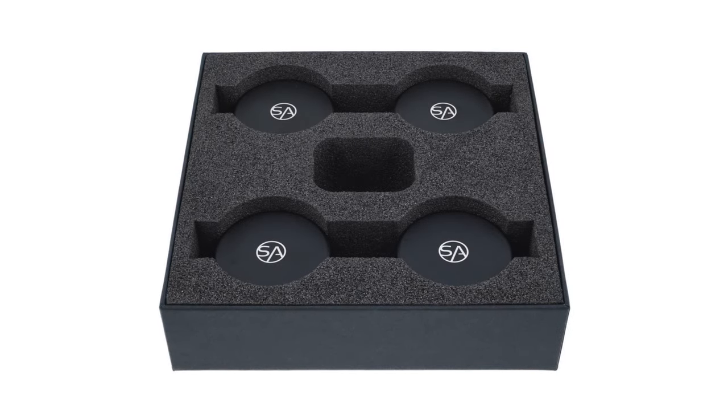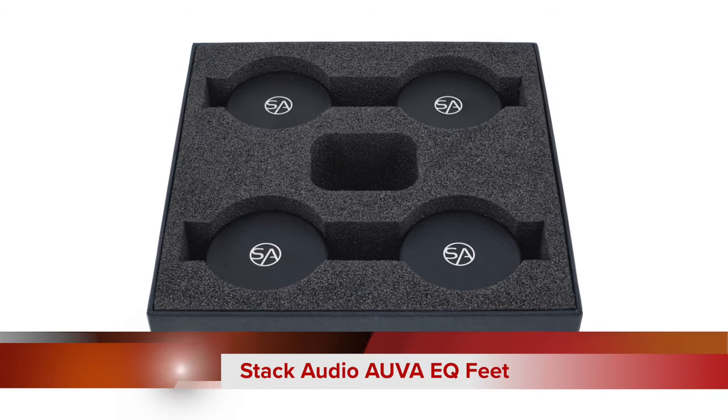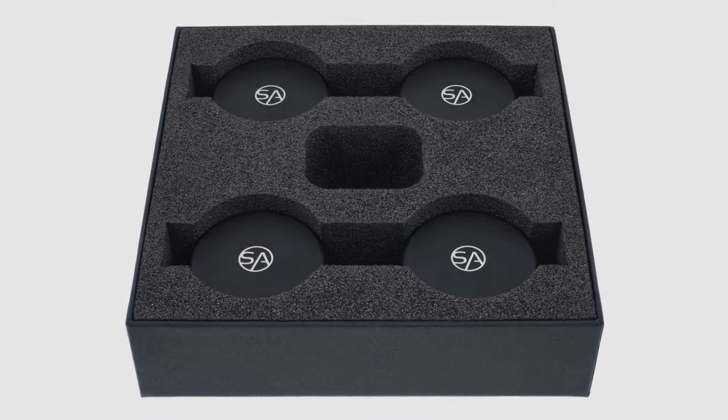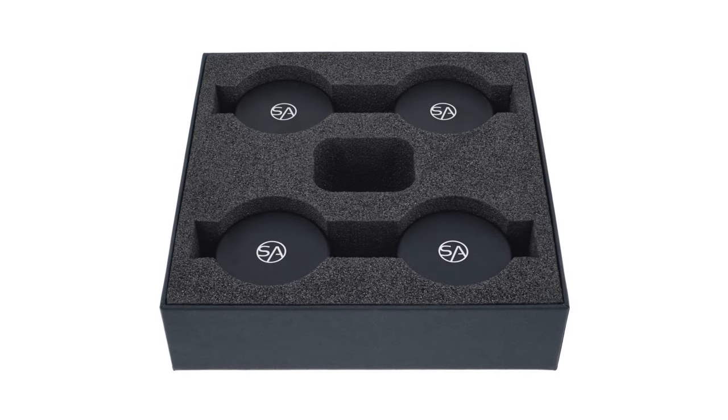Anyway, back to the review. We are gathered here today to look at some isolation feet. They are from a UK company called Stack Audio and the feet are called Orva EQs. You might be familiar with Stack Audio because I have already reviewed the Orva speaker isolation feet — I'll put a link up there. There's also a connection between these EQ feet and those speaker feet which we'll get to in a moment.